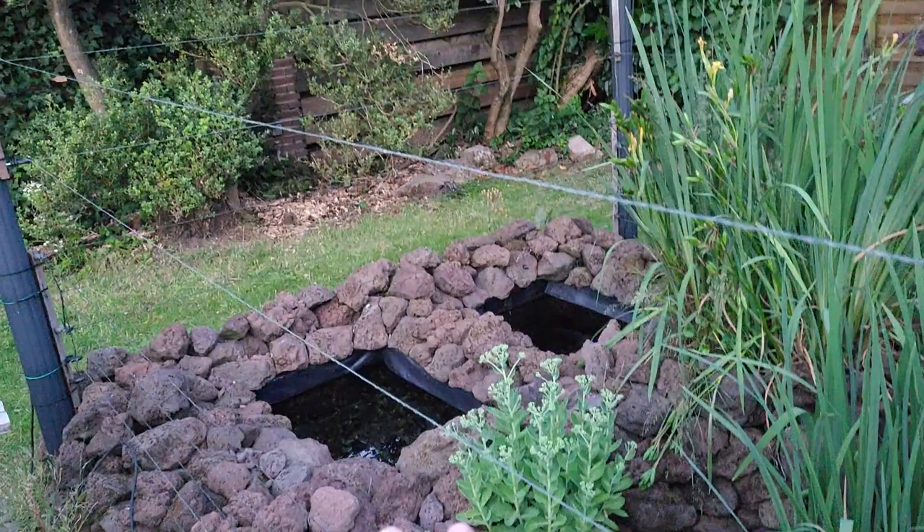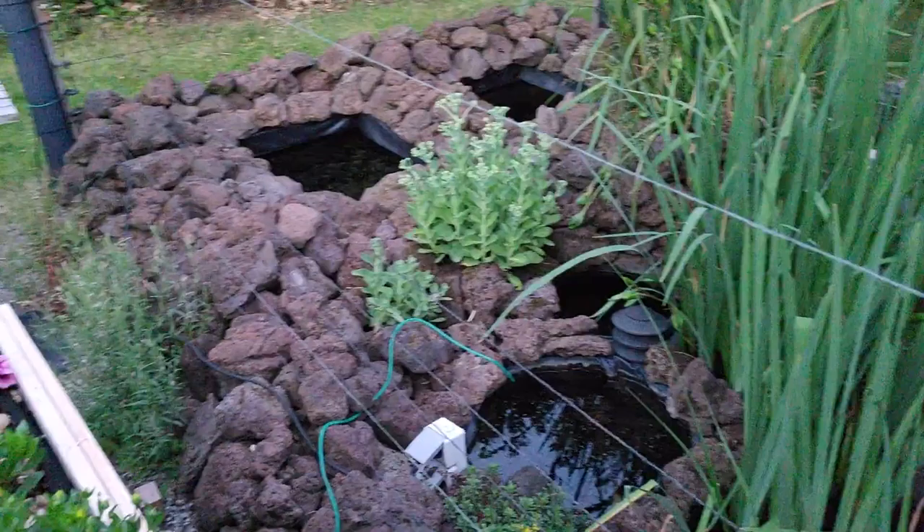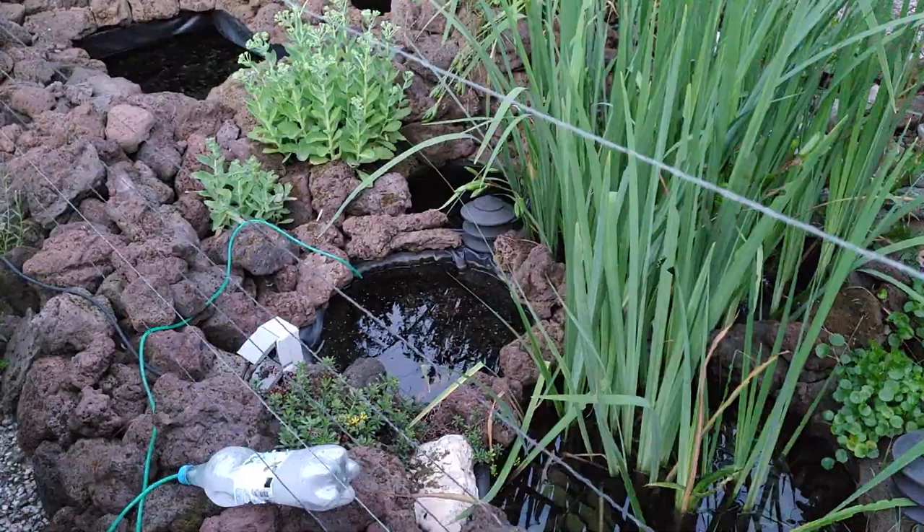I didn't have the money for expensive pond liner, so I connected them together, then decided to make a little water stream. I installed this one, the rocks were also free, and then I made this one, connected it together, got another barrel, put it here, and another two barrels there. Then I thought, why not buy IBC containers so I have even more water — and so it evolved over the years.